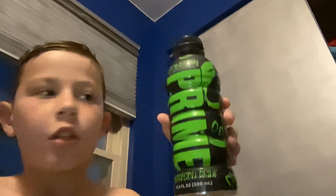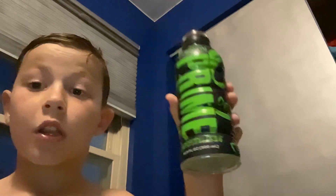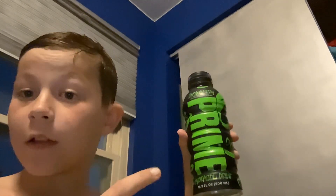Hey guys, welcome back to another video. I just got out of the shower — I know I look like an egghead — but we're gonna be moving on. We're gonna be trying Glow Berry Prime for the first time. I bought a case at Sam's Club today. You should probably go get it at Sam's Club, but here it is.